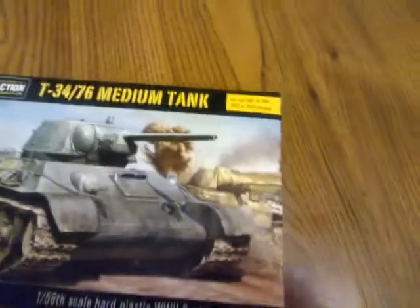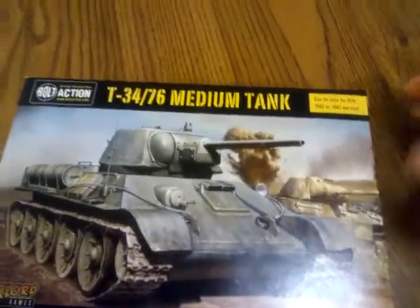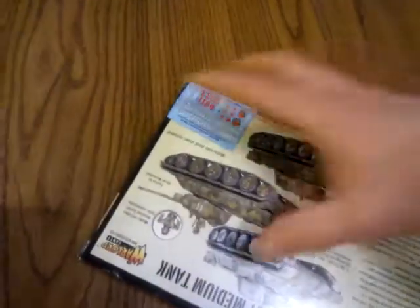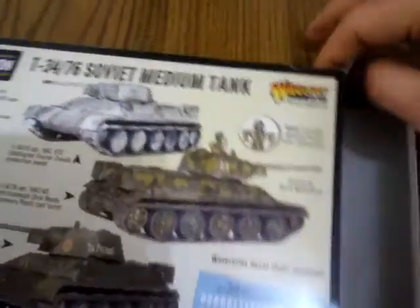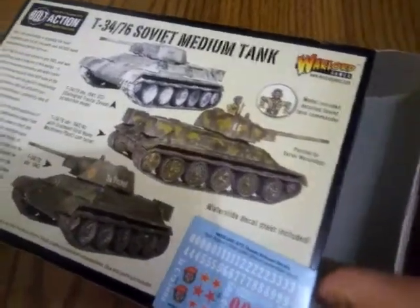So basically you get the decals and stuff. Now this was the very first Bolt Action kit, and I remember why I didn't really want to play Bolt Action — because this thing is so far out of scale it's unbelievable. This is closer to... you know, I've noticed with World War II games in general they're always out of scale. If it's not the vehicles it's the planes. Doesn't matter what company you buy. This tank is tiny.